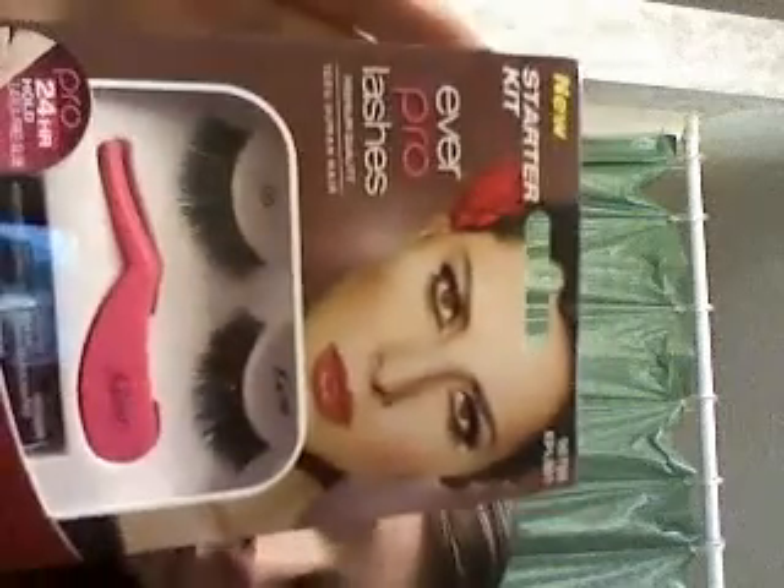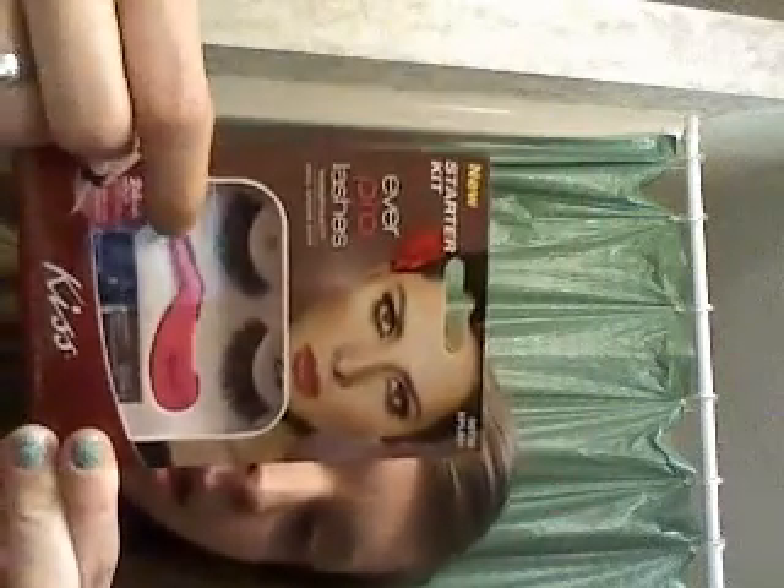I wanted to try to do false eyelashes again. I had tried to do them a few weeks ago and I got them at the Dollar Store, which is probably not a good idea for something you put near your eye. They had this black glue that came with it and it was horrible — it got in my eye and it burned like crazy and I thought I was going blind. So I got by KISS this Pro Starter Kit, and it comes with a little applicator, the glue, the eyelashes, and instructions. Hopefully this will work out better. If you want to see me do it because you think it might be entertaining, let me know.